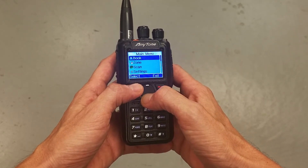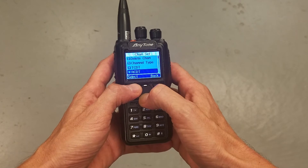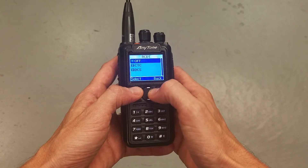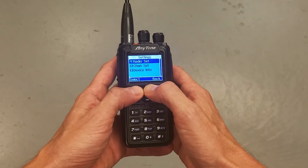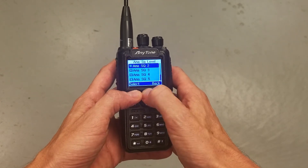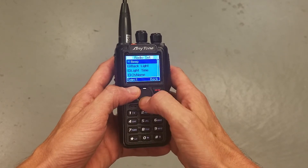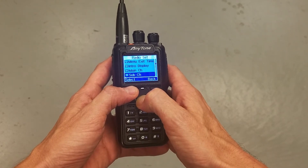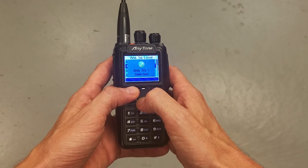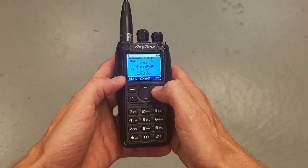I'm going to go in and change that to off so you can actually hear the difference. Now I'll go back and change the squelch setting to off, and the radio should unmute. Select that — you hear that? I don't want the radio to stay unmuted, so I'm going to turn this off. And there you go — that's a quick way to show you how the squelch works.